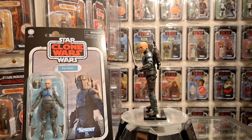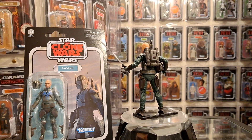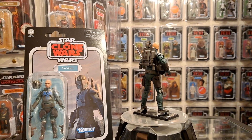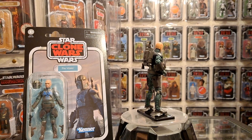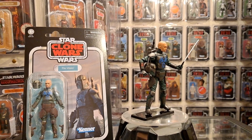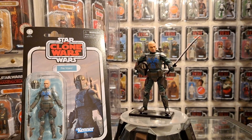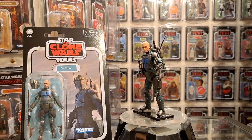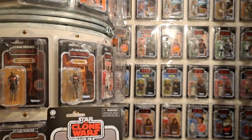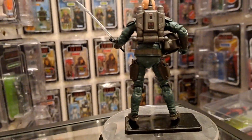Looking good to me, loving it. I'm going to show you the card back first, give you a quick spin from a long shot, and then go have a look at the card back, talk about him, and then show you the figure in close-up. This is actually making me want to watch the Clone Wars again. There's a Mandalorian playlist on Disney Plus - if you want to learn about Pre Vizsla just look at the Mandalorian playlist and his episodes will be there. Death Watch.